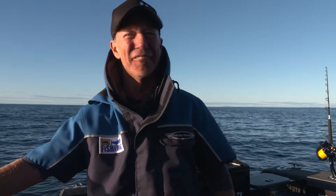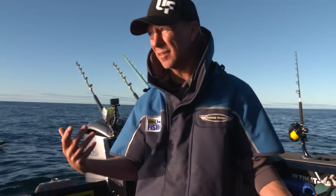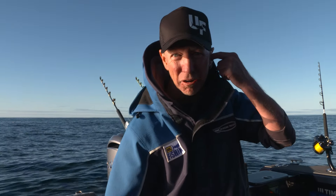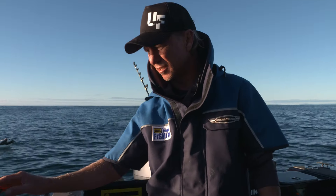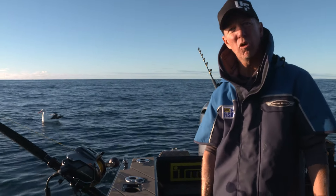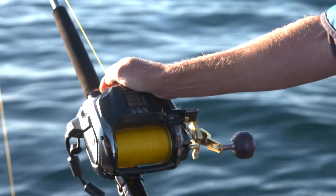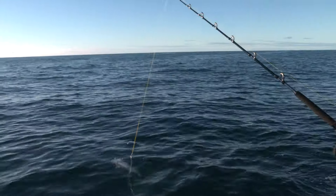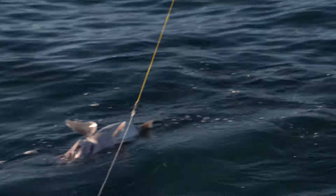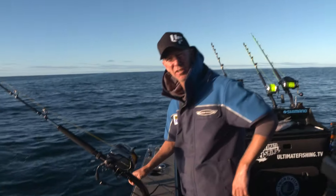We just hooked our first fish midway through my intro on this reel, and the first thing I notice is how easily this thing's working — a lot quieter than the 9000 — and it's boosting the line in. Here it comes popping up — that is actually a reasonable-size bluenose. I thought it was going to be a really small gemfish.